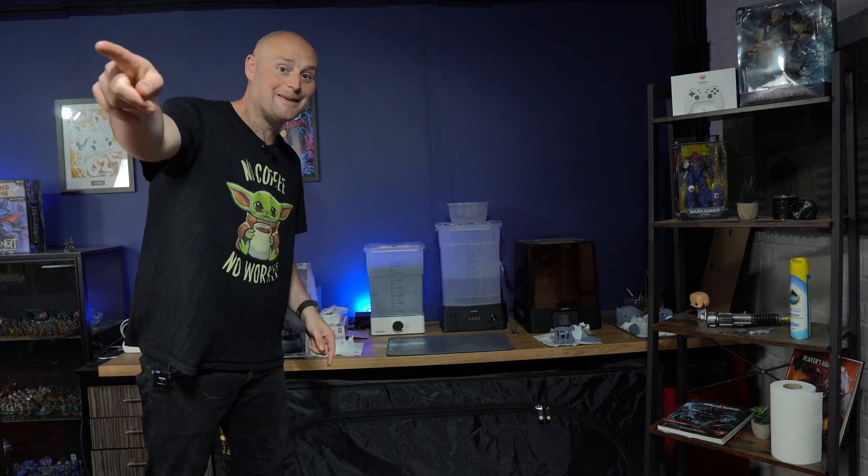I do want to quickly say that I'm no medical expert, no scientist or anything like that, so take what I say and do your own research as well — but for me this has been working. So I wanted to find a way to get the resin 3D printers out of the house and somewhere else, and that's where the grow tent idea came in.